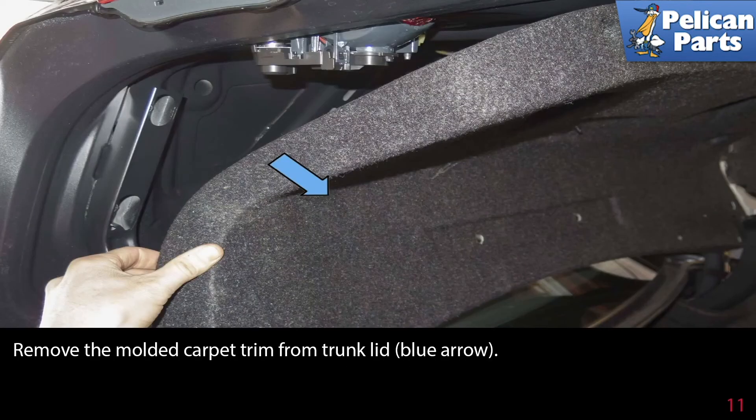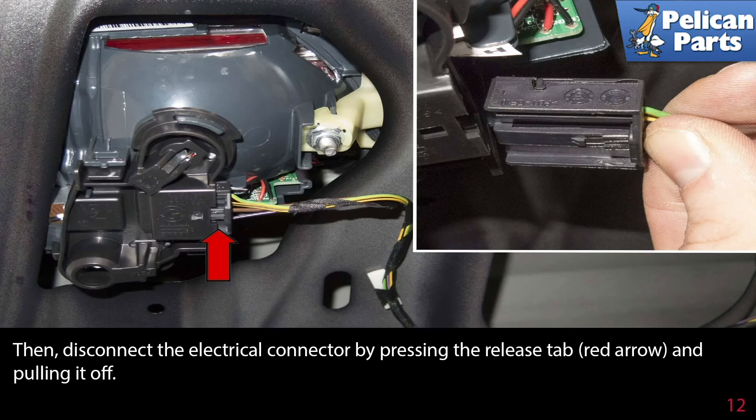Remove the molded carpet trim from the trunk lid, indicated by the blue arrow. Then disconnect the electrical connector by pressing the release tab, indicated by the red arrow, and pulling it off.